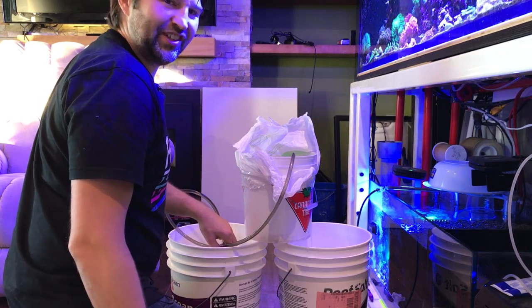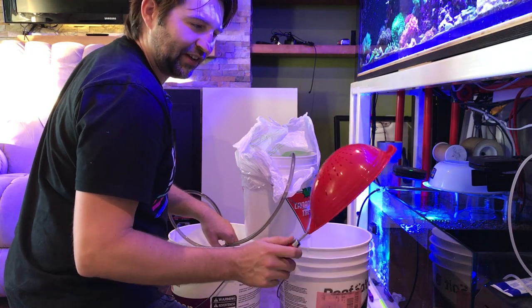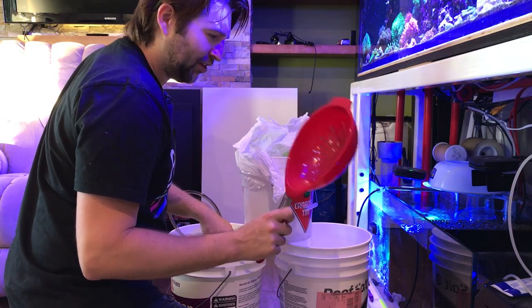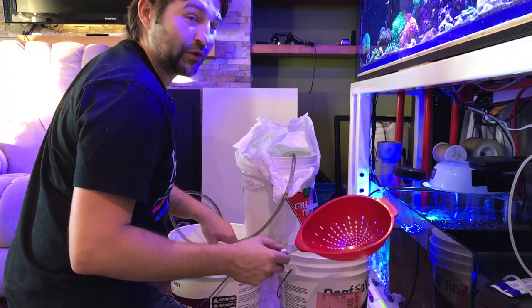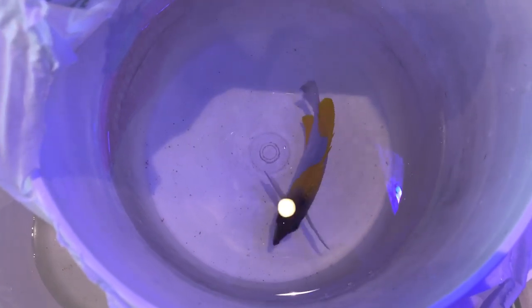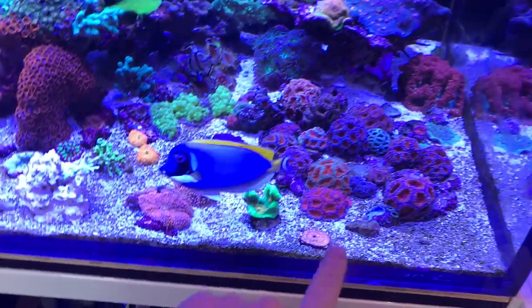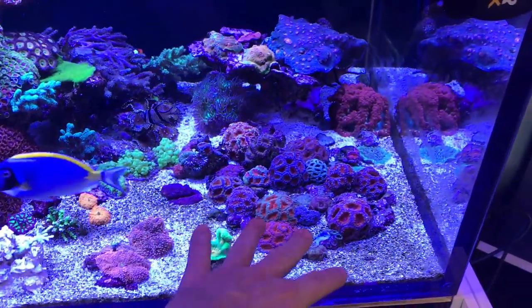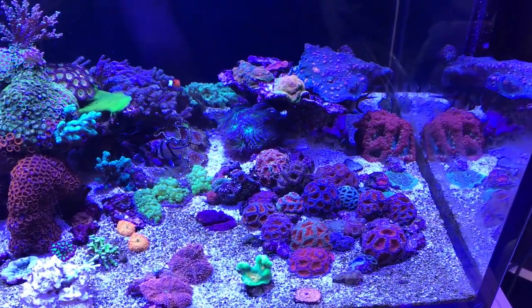Another thing — I usually avoid using nets with fish because their fins can get caught. I like to use a strainer, this one I picked up from the dollar store. You can scoop the fish up nicely, let the water drain out, then move the fish without worrying about fins getting caught. Now as long as we leave the LPS alone we'll get along just fine. I was mainly worried about the Acans or the Micromesa — those are the things I know butterflies tend to pick at, so fingers crossed.